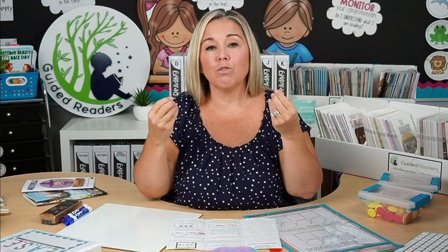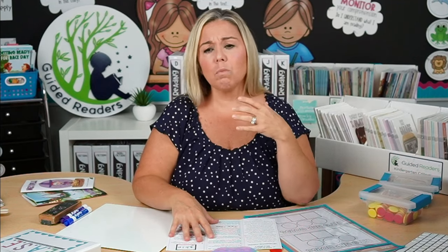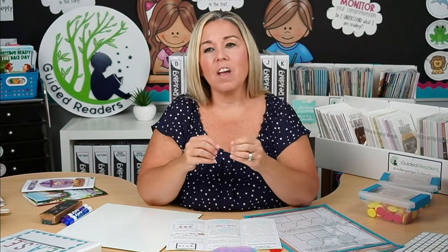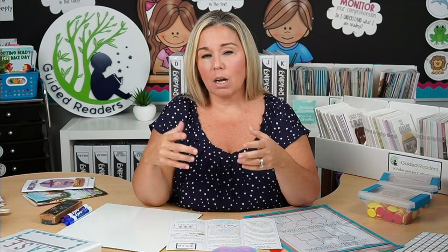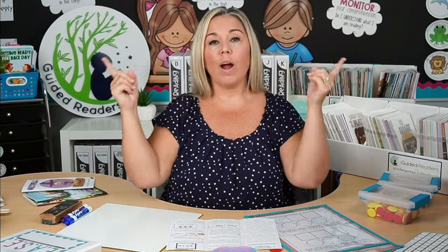I believe in the science of reading. I believe we need to think about how the brain learns to read. But I'm having some difficulty with some of the narratives floating around the education world about guided reading and balanced literacy. One of the main things I feel the narrative gets wrong is the claim that guided reading doesn't teach children the skills they need, and that teachers are teaching strategies to guess words using MSV techniques.